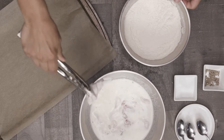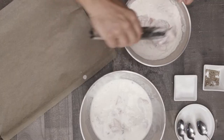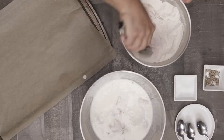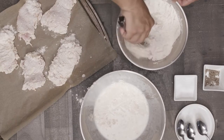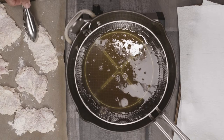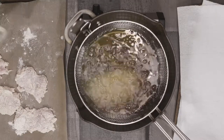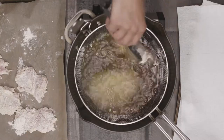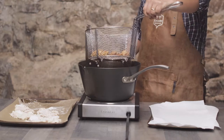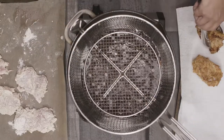Work with one thigh at a time and pull them out of the buttermilk mix with some tongs. Lightly tap the chicken against the sides of the bowl to remove any excess liquid. Drop the chicken into the flour dredge and thoroughly coat — and I mean thoroughly coat. Get it in all those nooks and crannies. Repeat with the rest of the pieces. In a large, heavy-bottom pot, add enough oil to cover the chicken, about 4 inches up the side, and get it heated up to 350 degrees. Add the chicken and fry until golden brown and the internal temperature reaches 165. Fry in batches so the oil temperature doesn't drop too much. Transfer the golden brown goodness to a paper towel lined baking sheet and let it rest so we can get started on our waffles.